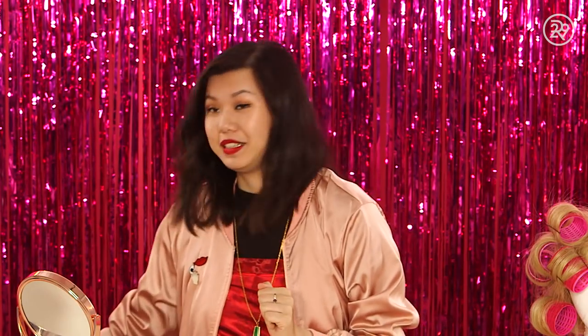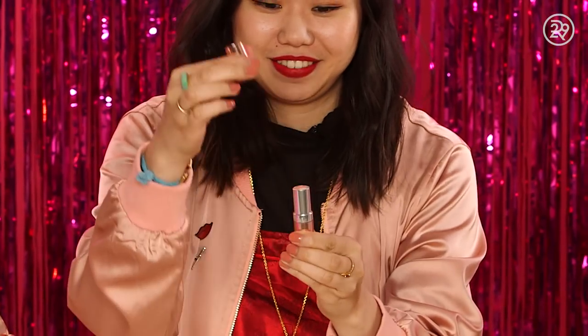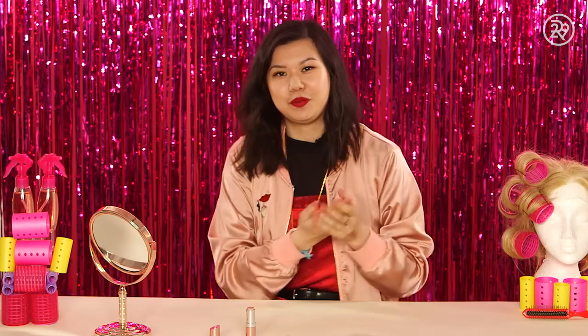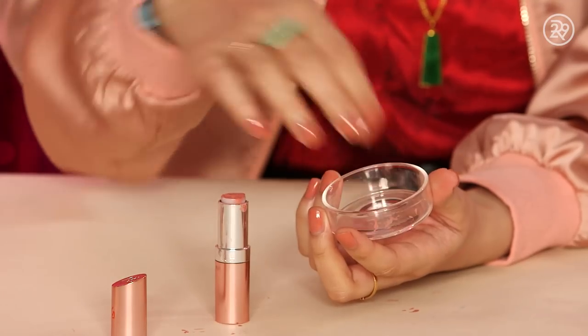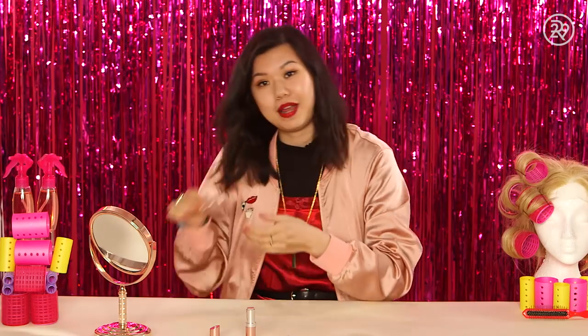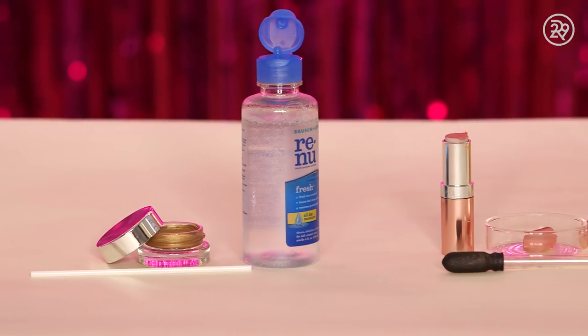And last but not least, we have the broken lipstick, which I have here. So this one's actually the easiest one in my opinion. All you need is a little tub to put this broken piece of lipstick in — I have that right here, a little petri dish. So without a lipstick mold, you're not going to get your lipstick to look exactly like it did when you got it from the store, but you can put it into a little petri dish and create a little lip balm with it. All you need to do is stick it in the microwave. And there you have it.